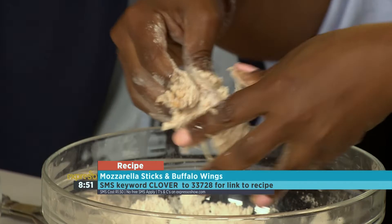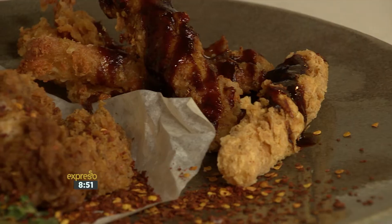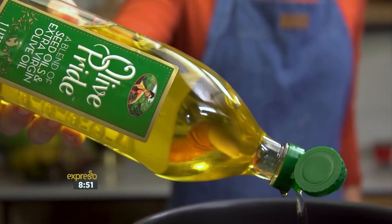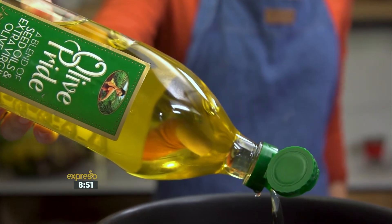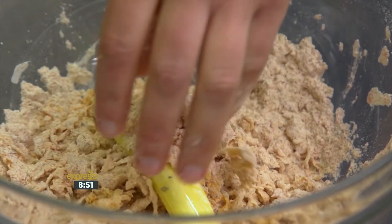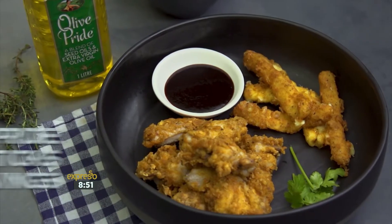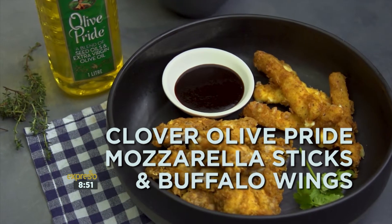If you've missed any of the steps to create this incredibly delicious looking snack this morning, here's a quick look back. Homemade mozzarella sticks are simple to make and are wonderfully delicious with a gooey middle and golden crunchy outside. But we're not stopping there as we add buffalo wings into this scrumptious mix.